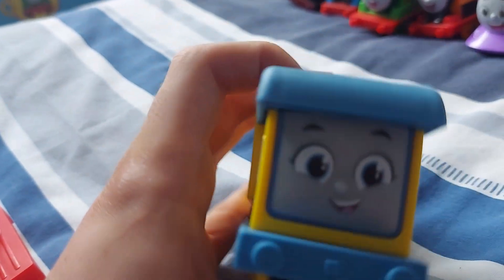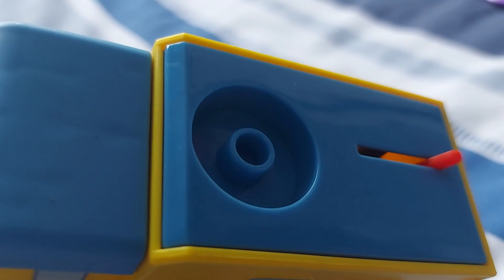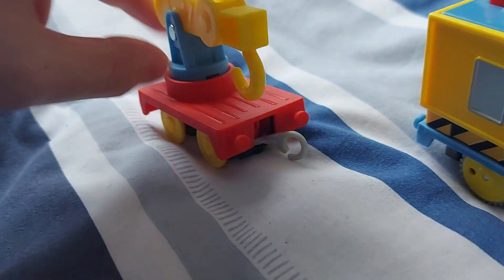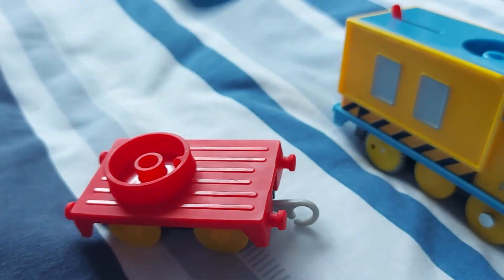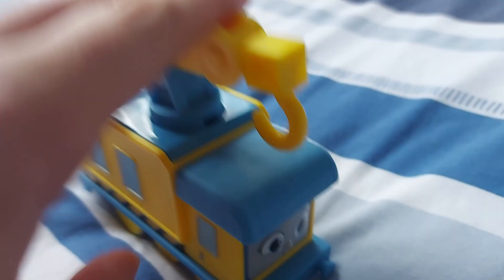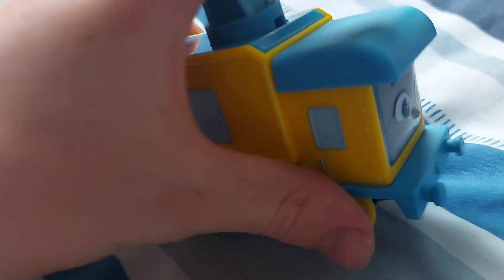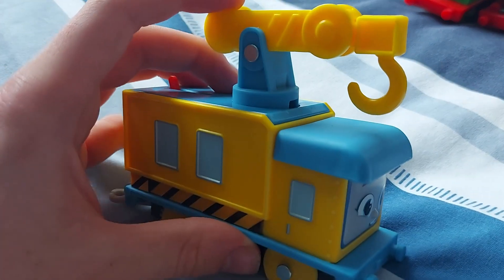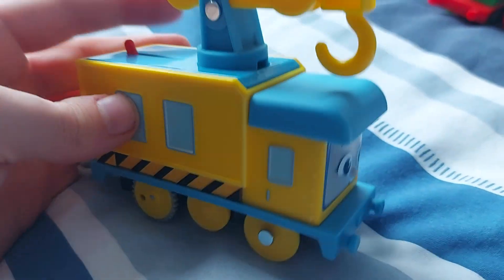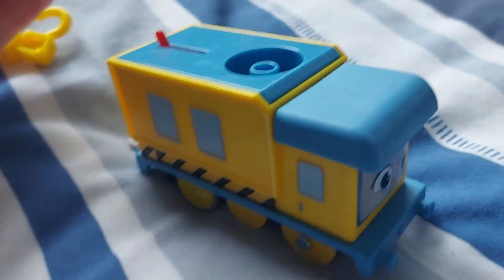Carly comes by herself, and you might be wondering why Carly's hook is not on her and why it's on the flatbed. Well, Carly's hook is actually removable, which is good — because if you do not like the idea of Carly being a Crane Engine, you can take this off and make a new character.